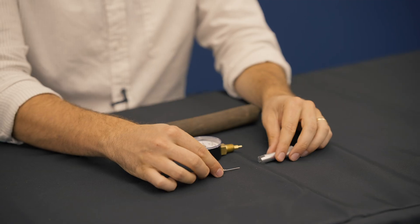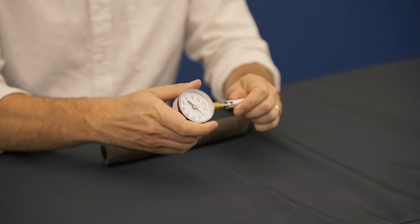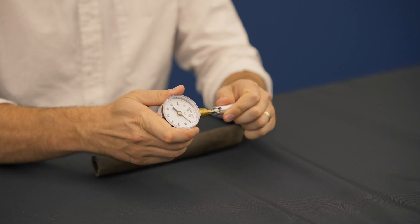Using the KTA 160 is simple. Just attach the needle tightly to the gauge, lubricate it, and insert it through the blast hose at a 45-degree angle, directing it away from the air or abrasive flow.